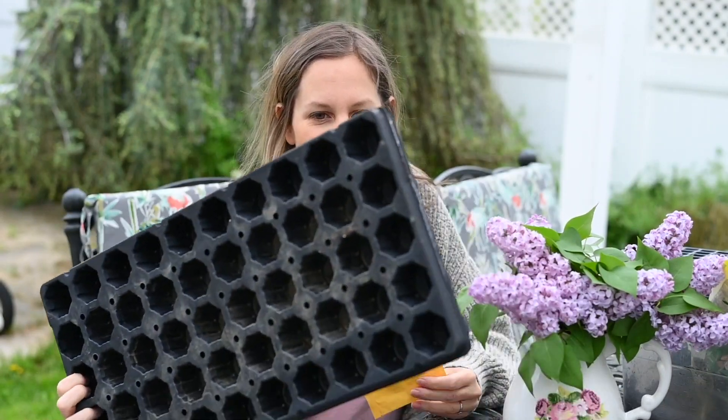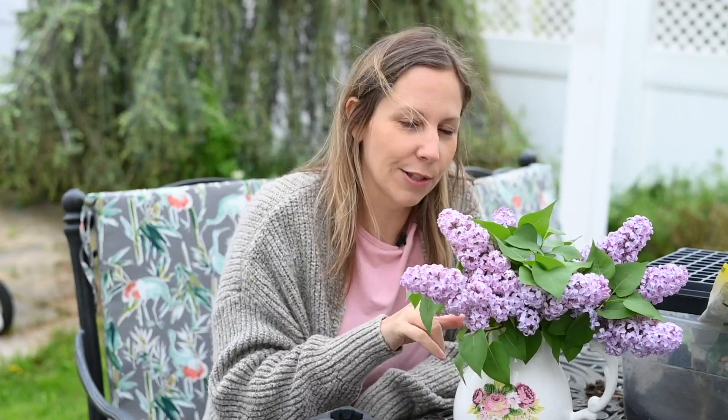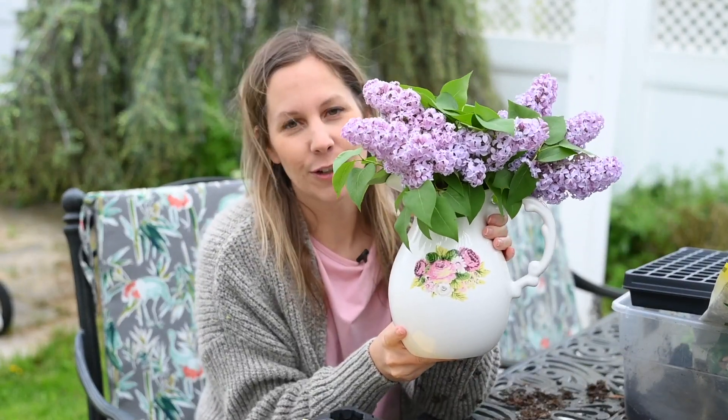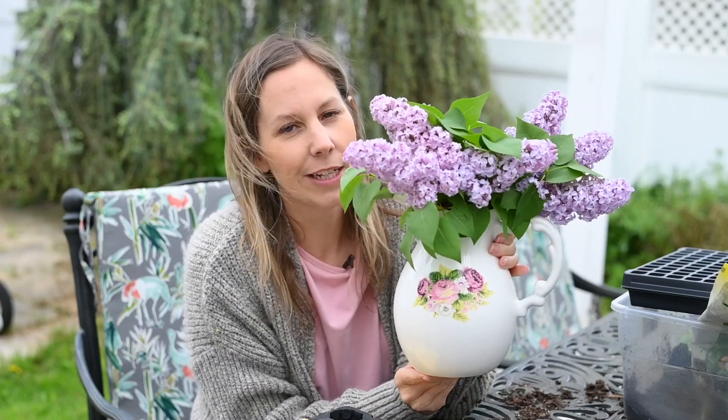All right guys, so I have my bigger cell pack. I would even go bigger than this, but this is all I had outside right now. I'm going to move my beautiful lilacs — I meant to show you guys these, look at them. They smell absolutely amazing. I got this pitcher from a vintage store — it came with a little pitcher bowl and everything for $15, and look at how pretty to put the flowers in. I love the vintage stuff. That's my little side note. So back to the dahlias.